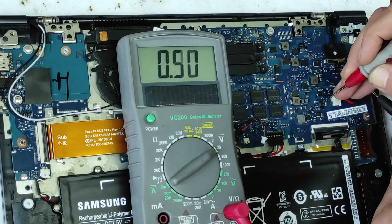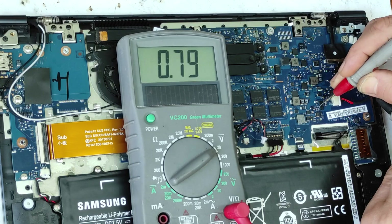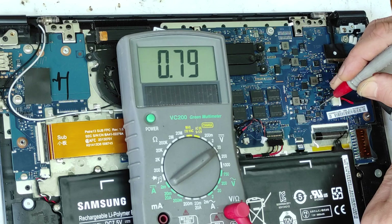That's not good. Now let's check the gate — the gate is 0.8 volts. That means the gate is on low. If this is a P-channel MOSFET and the gate is on low, the drain should be on plus 19 volts.